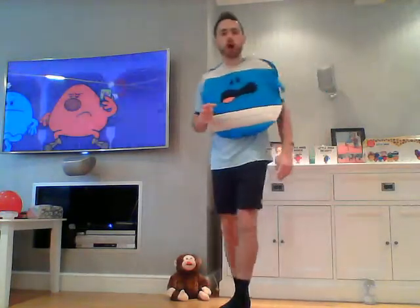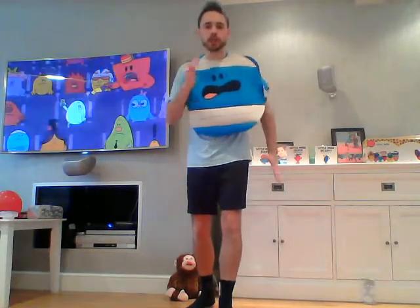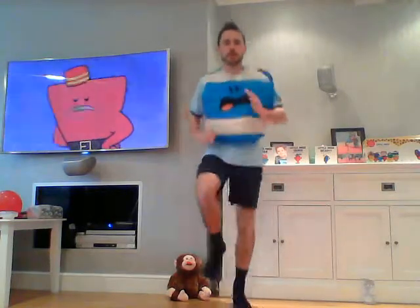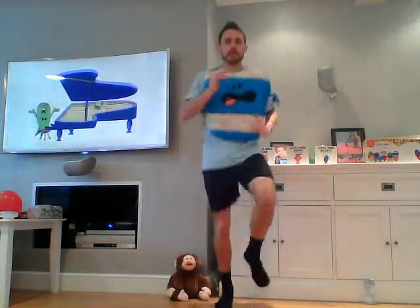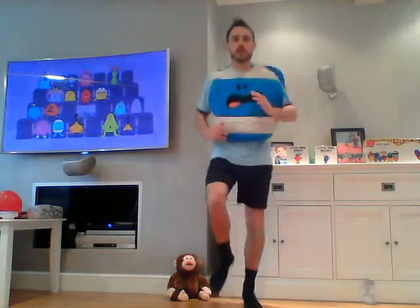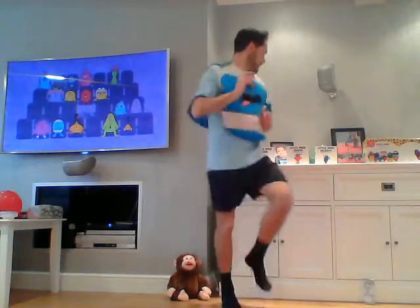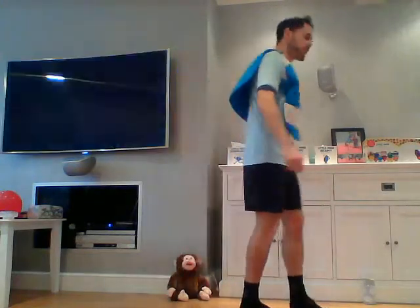Now going into our jog on the spot — remember our technique that I teach you in these PE lessons weekly. Let's go! Good stuff — halfway through.